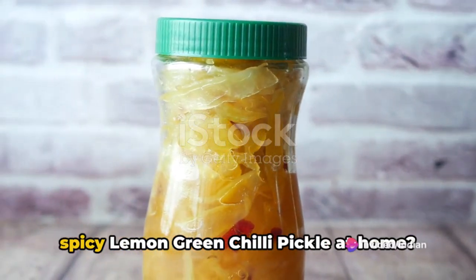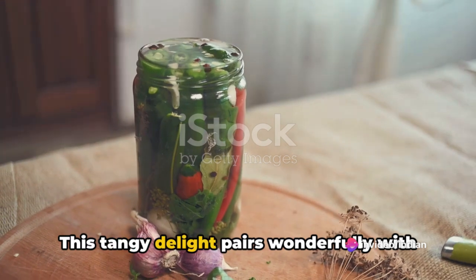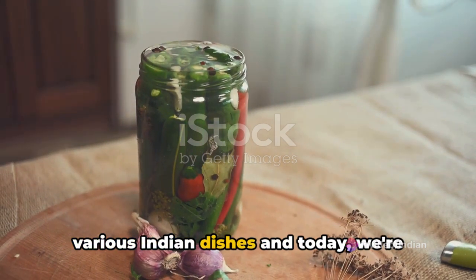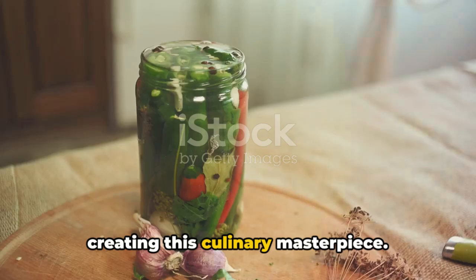Ever wondered how to make a zesty and spicy lemon green chili pickle at home? This tangy delight pairs wonderfully with various Indian dishes, and today we're going to unravel the secrets behind creating this culinary masterpiece.